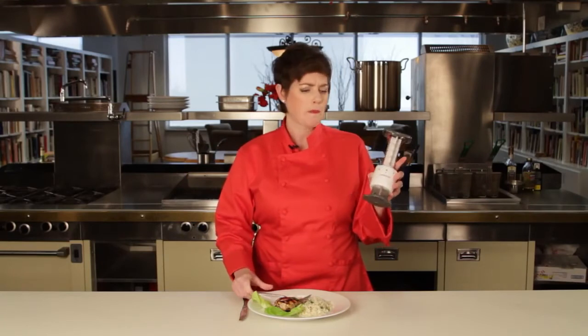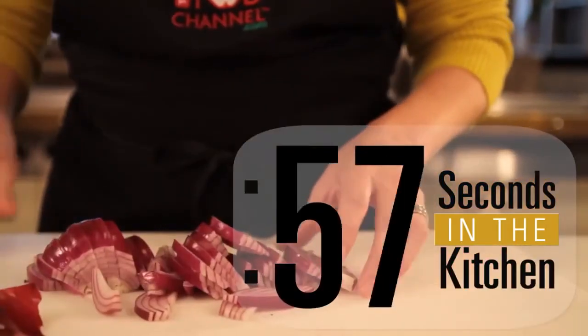Oh, flavor out of this world. Now get in the kitchen!